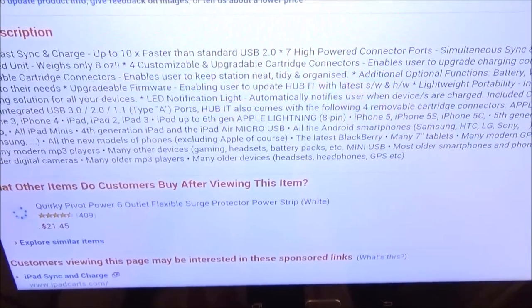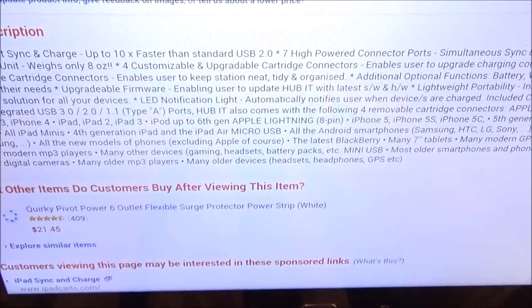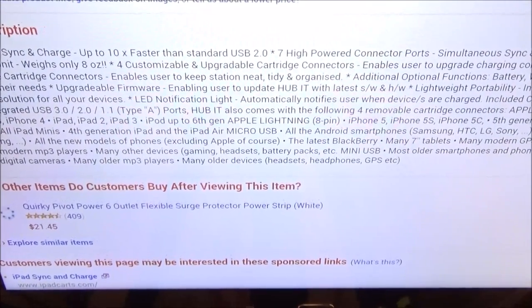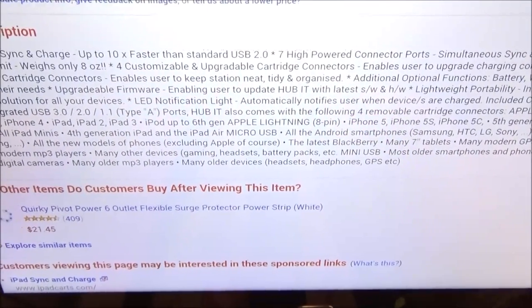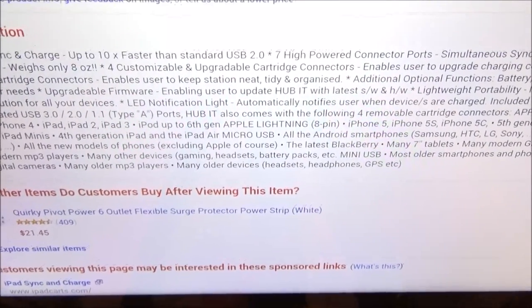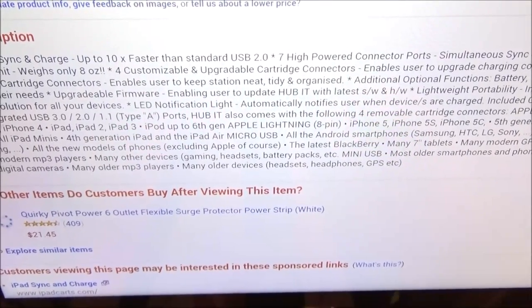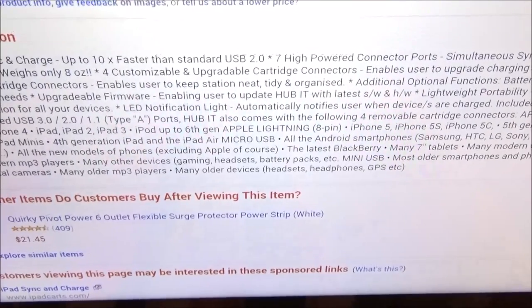Let's go through some of the product details. You got super fast sink and charge — up to 10 times faster than standard USB 2.0, so this is fast charge. Seven high-powered connector ports — simultaneously sink and charge seven devices at the same time. That's your tablet, all your phones, your GPS, your MP3 player, everything at the same time. The unit weighs only eight ounces.